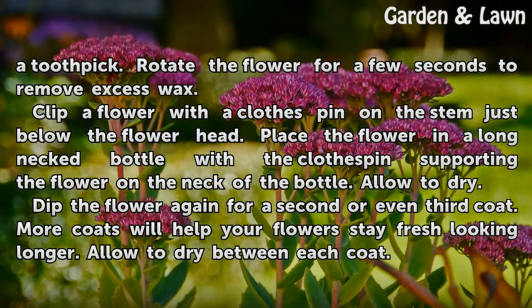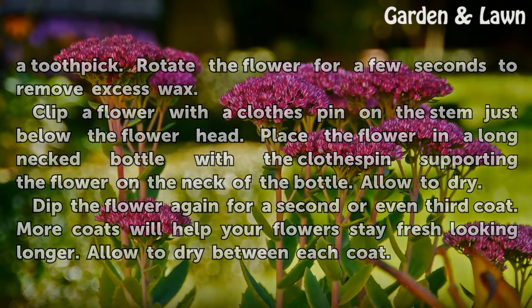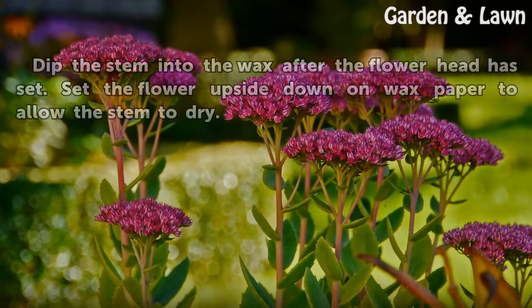Dip the flower again for a second or even third coat. More coats will help your flowers stay fresh looking longer. Allow to dry between each coat.